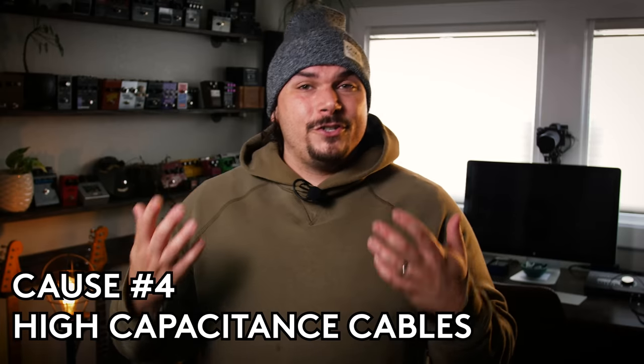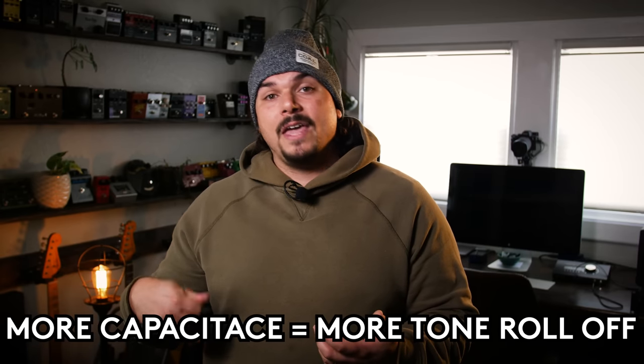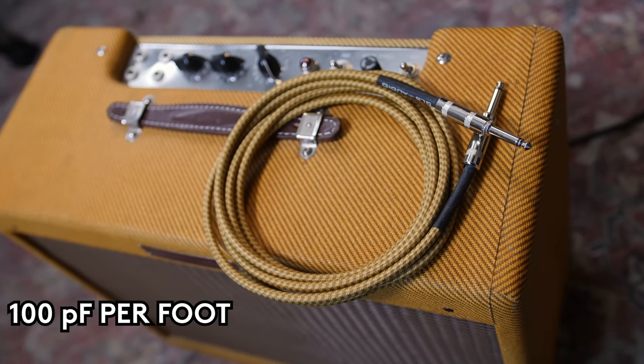That brings us to number four of our tone suck culprits: high capacitance cables. Basically, it's like you're taking your tone knob on your guitar and rolling it down — the longer the cable and the higher the capacitance, the worse it gets. You could have a cable that's 40 feet long at 20 picofarads per foot, and another at the same length at 40 picofarads per foot, sounding slightly different. There are some cables I've measured that are as high as 80, 90, or 100 picofarads per foot.